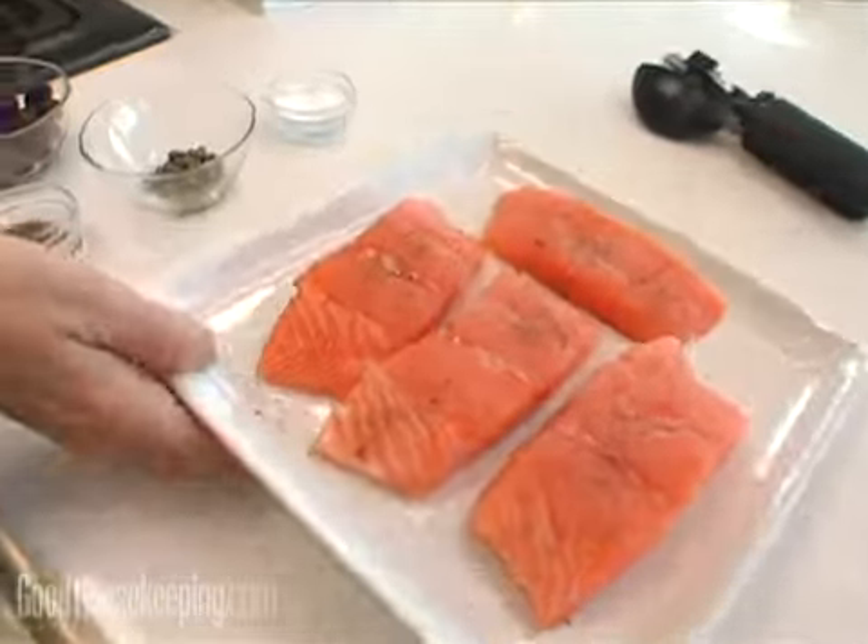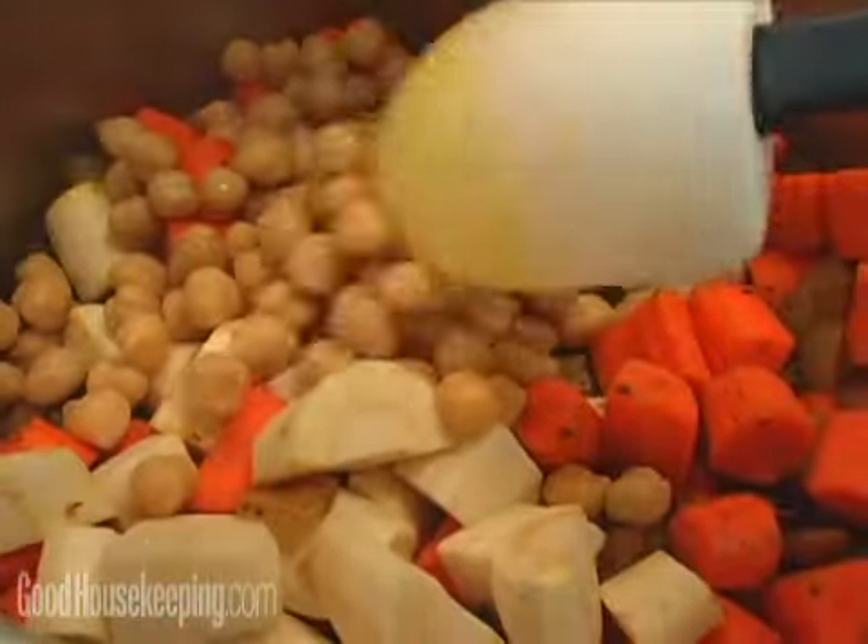Look how easy it is to make calorie-conscious meals all day, every day, starting with breakfast.